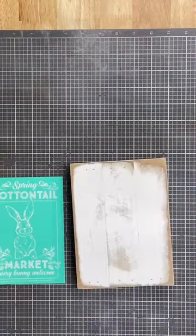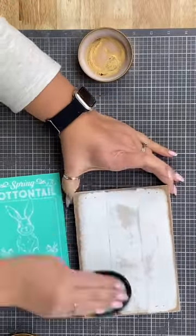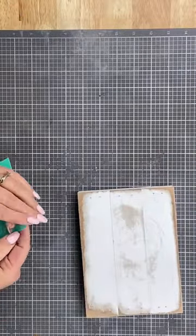First, I'm going to take my little shiplap sign and I'm going to sand it. Then I'm going to wax over that, make sure that that's a really great finish to chalk on. And then I get to go ahead and chalk.